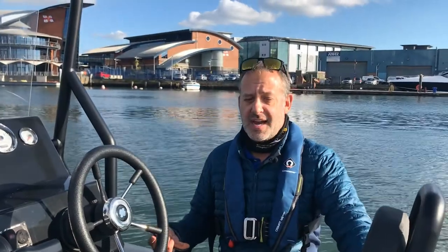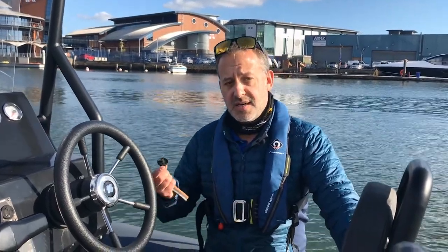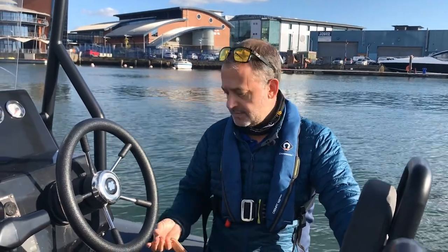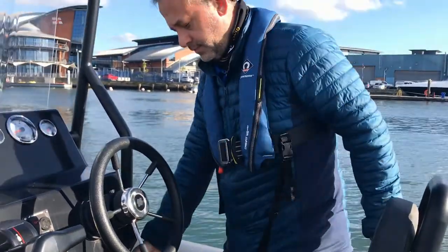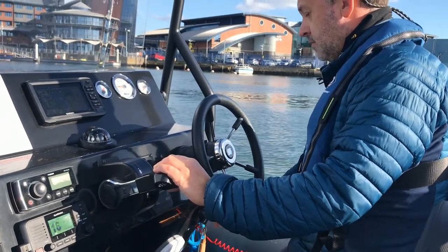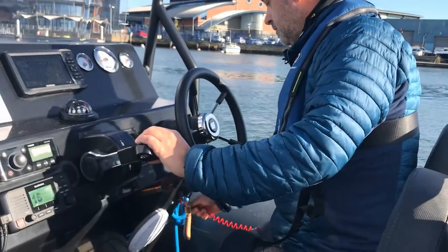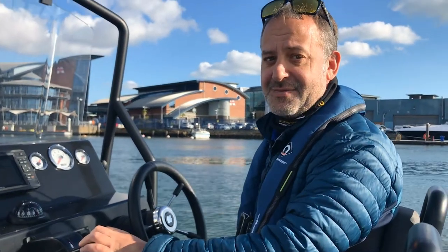Once we have the kill cord attached, before we go anywhere, we need to make sure that it works. So I'm going to start the engine, pull the kill cord off the kill switch, and make sure that the engine stops. That's the engine started — let's see if the kill cord works. Perfect, it stops the engine immediately.